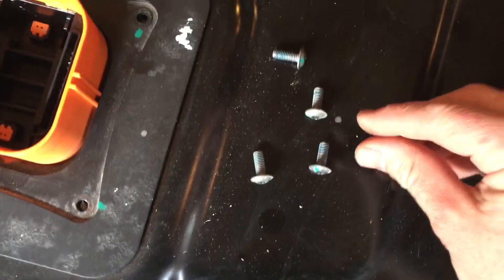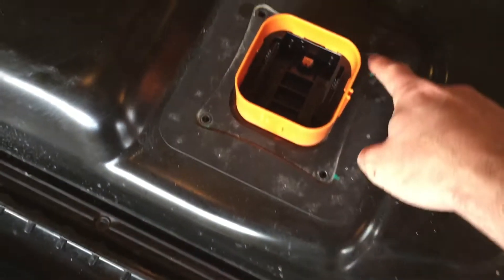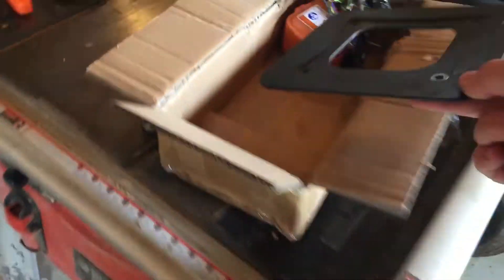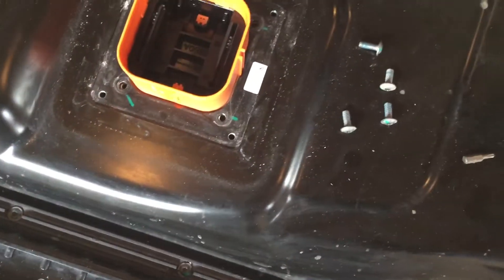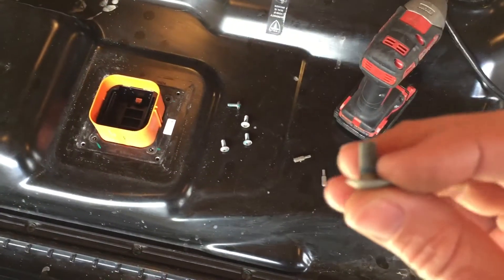It's the shorter one compared to this one, which is longer. There's four that I took out of here, and this little aluminum plate comes off. I'll put that over here for now. Then I took off four more from the inside here, so so far there's going to be eight long ones and six short ones.